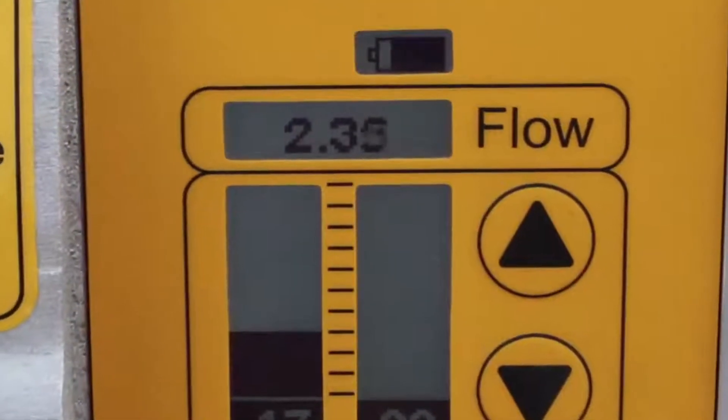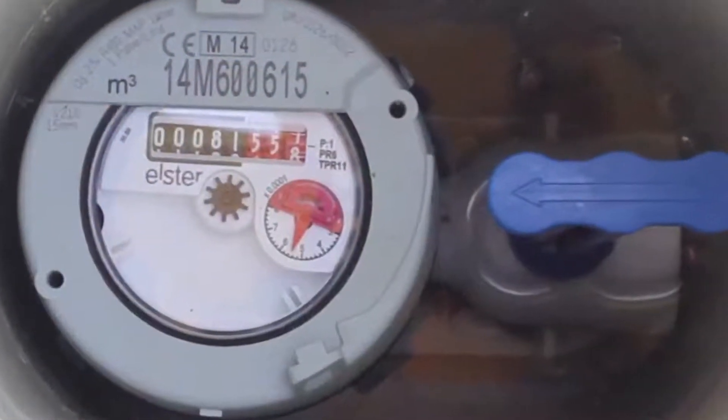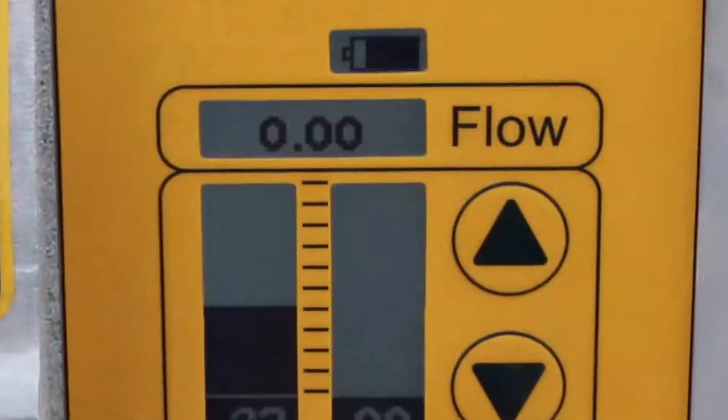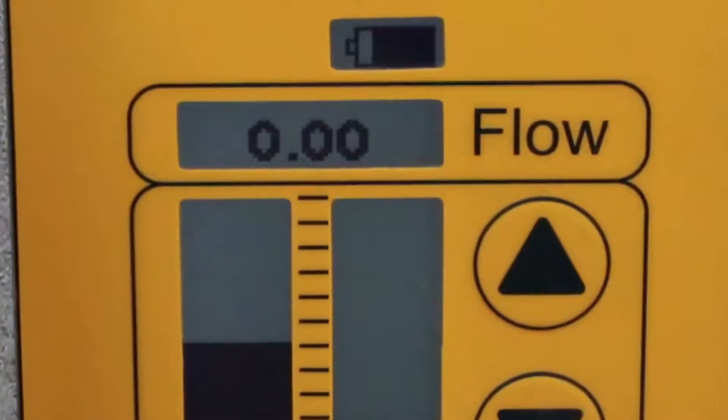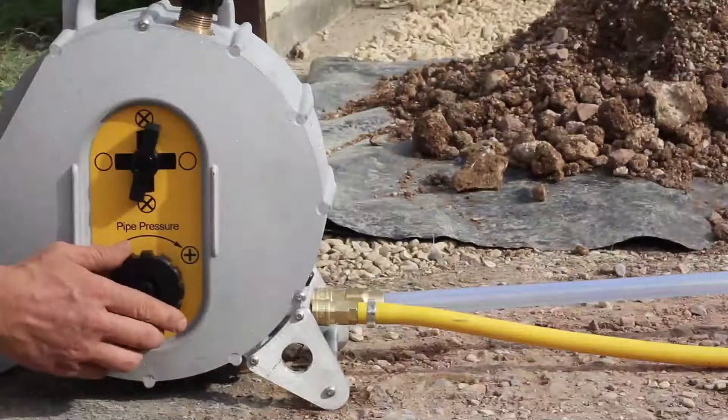The leak flow will now be showing on the display. If you are looking for a small leak, the display might not be showing any flow. If so, you will need to increase the pressure in the pipe to open up the leak.